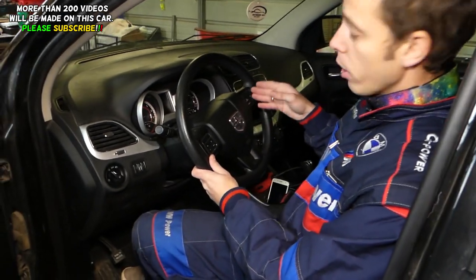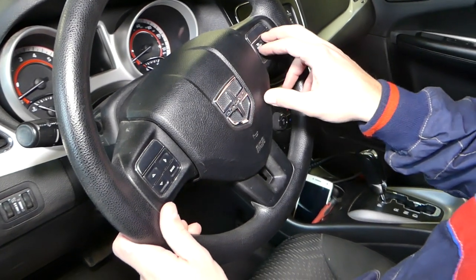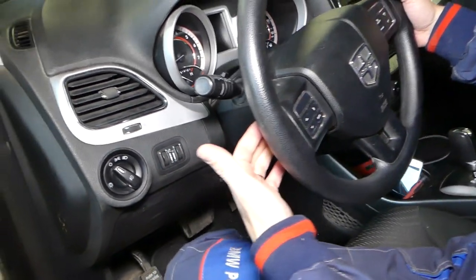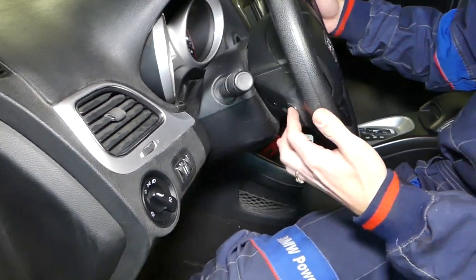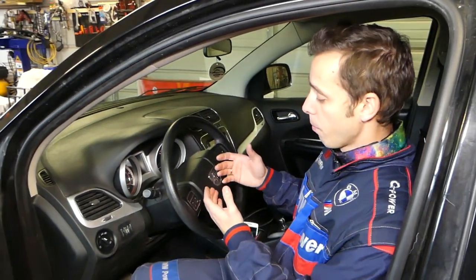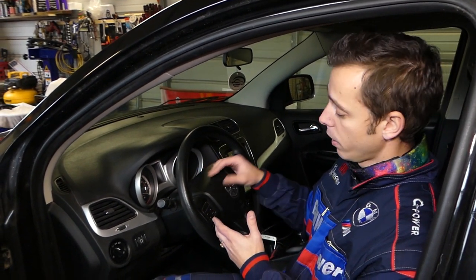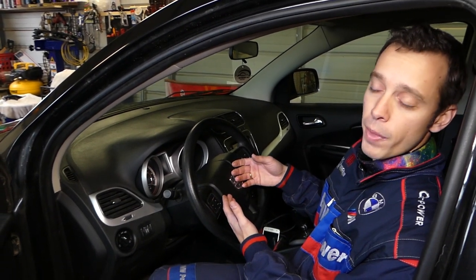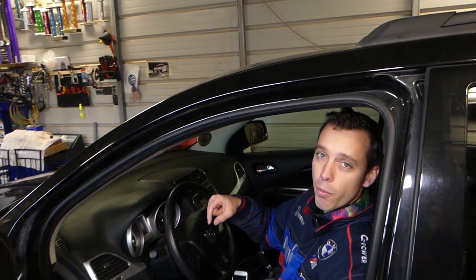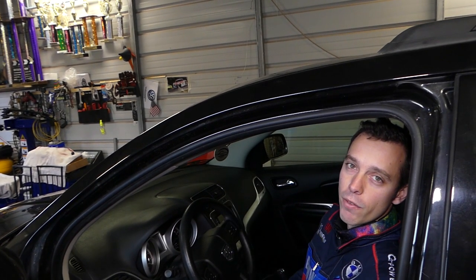If your cruise control buttons and switches here do not work, we'll show you how to remove and replace them, including the steering wheel controls on the back side. We have to remove the airbag to do it the correct way, otherwise you can cause serious damage and hurt yourself. All the tools and parts we use are listed in the description below, and we have more than 200 videos on this car, so please subscribe.